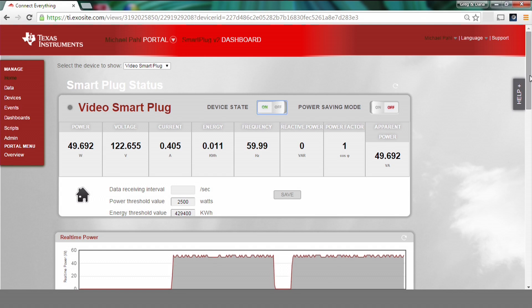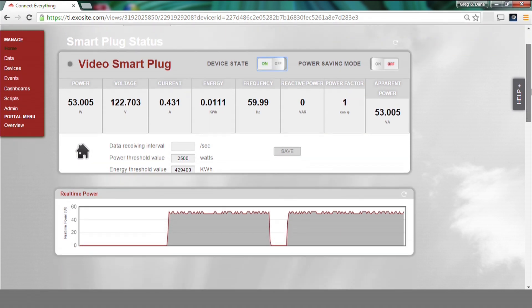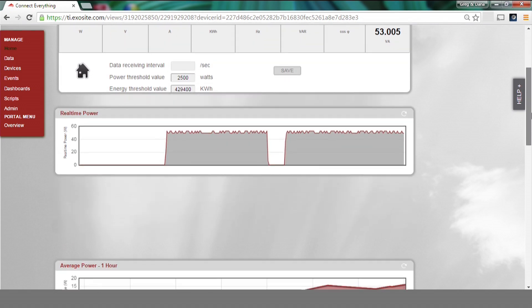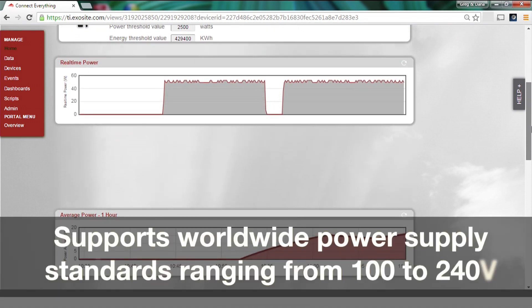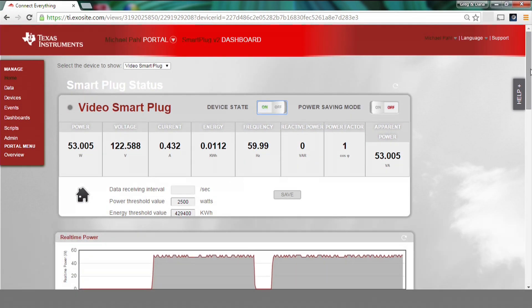All of the same features and more are available on the ExoSite cloud server through the Internet. As a fully integrated solution, the SimpleLink Wi-Fi CC3200 Smart Plug supports worldwide power supply standards, ranging from 100 to 240 volts. It utilizes discrete components to monitor a single load's energy consumption.